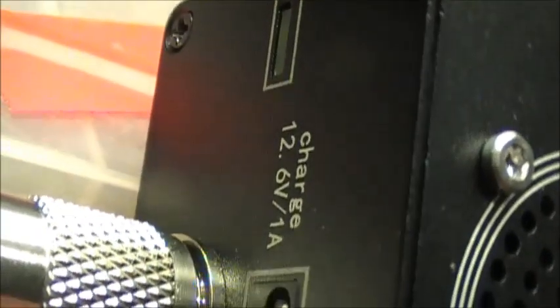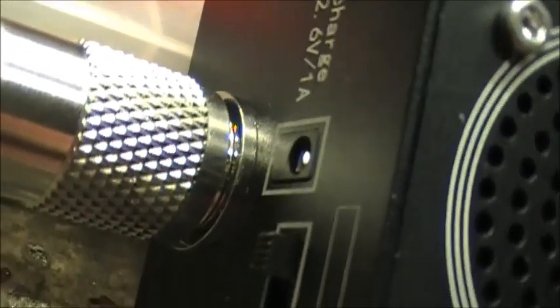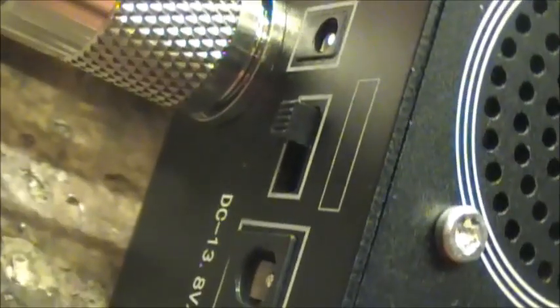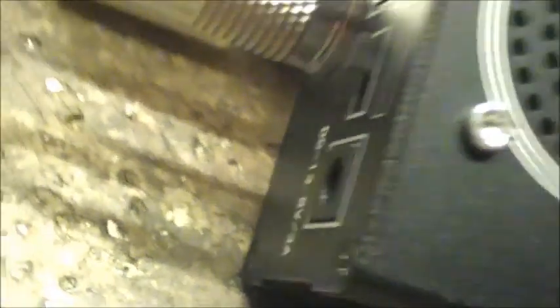Looking at the side panels here — it's charged with a built-in battery. There's a fair bit of weight to this radio. That's the power input, power switch, and a minor jack for DC — 13.8 volts, 3 amps.